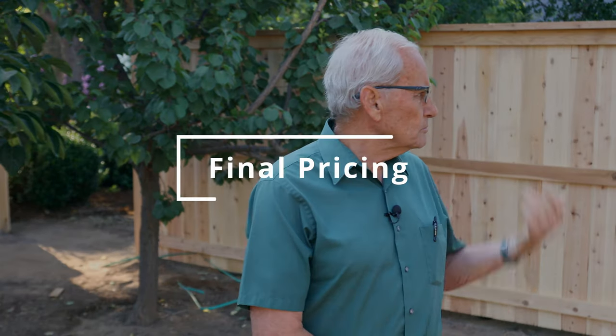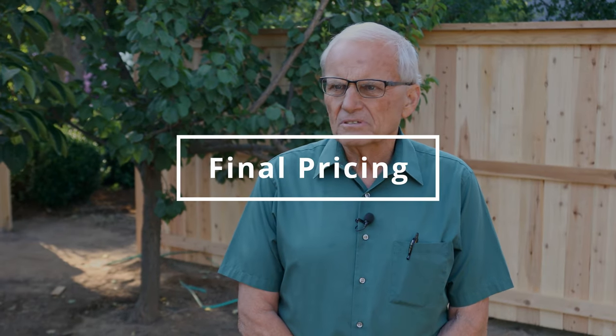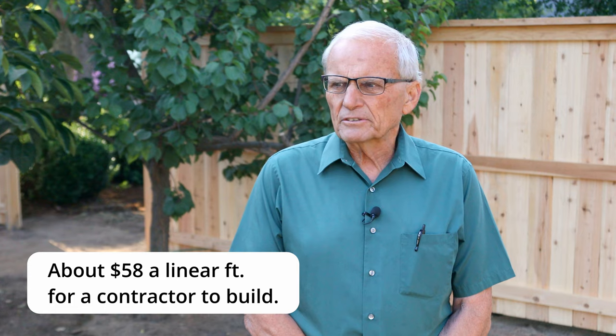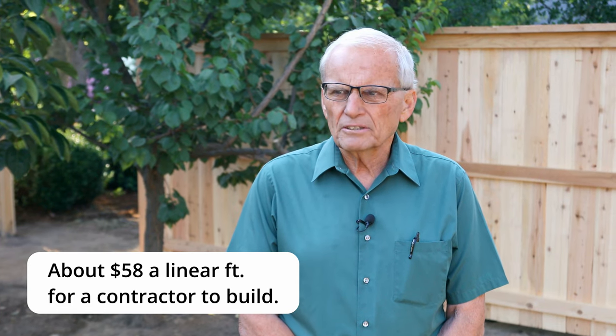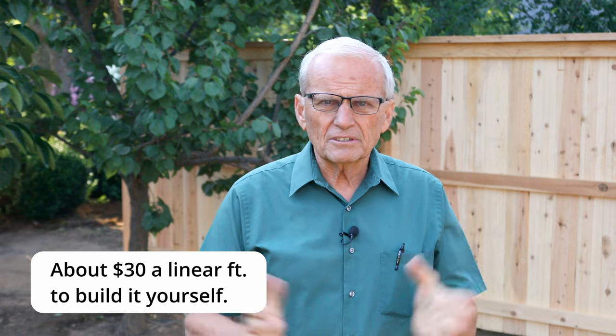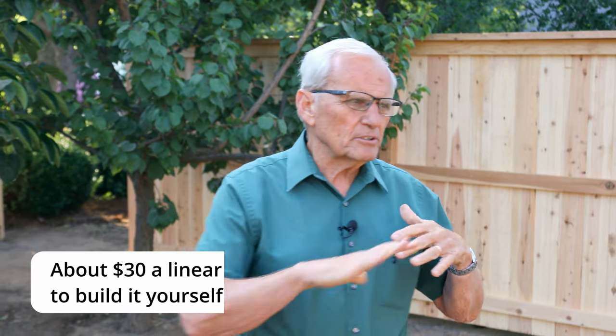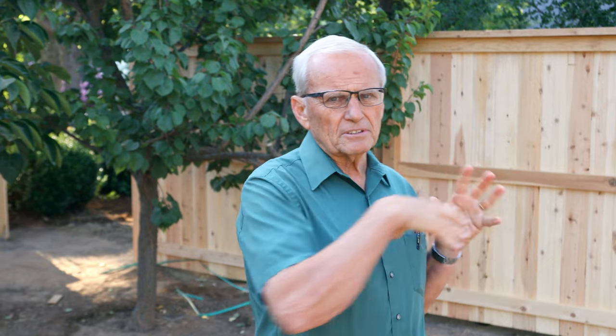This fence built by a contractor is about $58 per linear foot. The material at just over $4,000 for 146 feet works out to about $30 per linear foot. So you can use that as a guide — you can buy your materials and even maybe a couple of tools for $30 per linear foot.